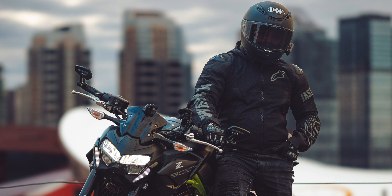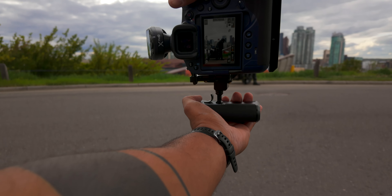Yeah, that looks good, we'll get some sick shots. Let's get you seated on it, one leg up on the peg. We are at 1/250th of a second, I'm gonna drop it down to 1/60th.